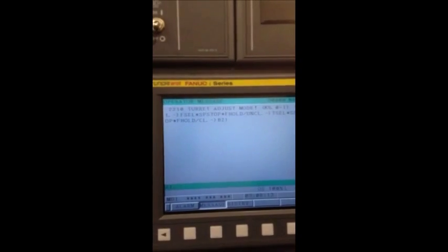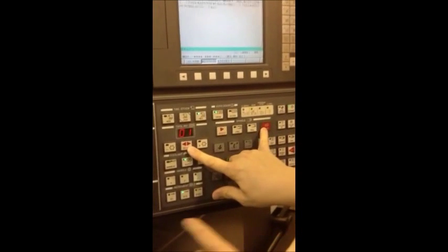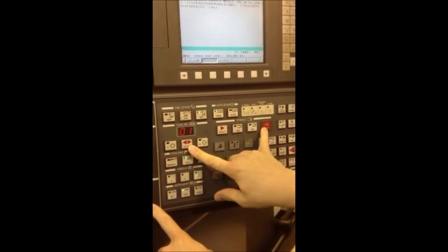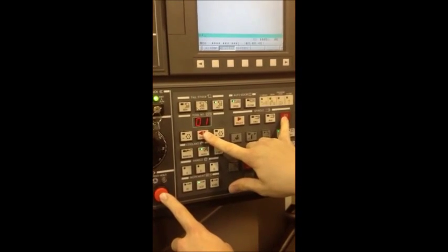That will bring up the turret adjustment mode. The next part of this procedure is the turret unclamping, which is performed by pressing spindle stop, the tool select, and the feed hold button simultaneously.